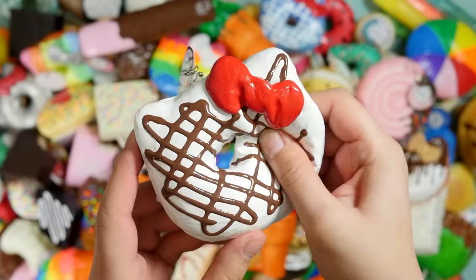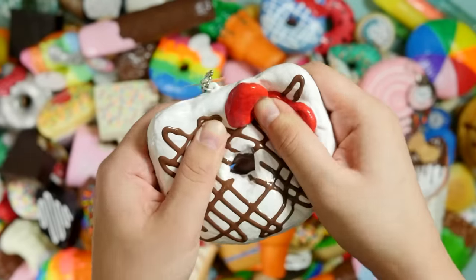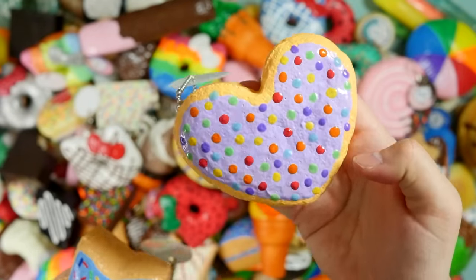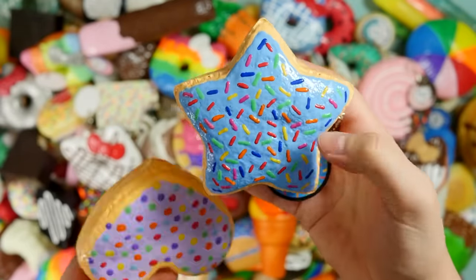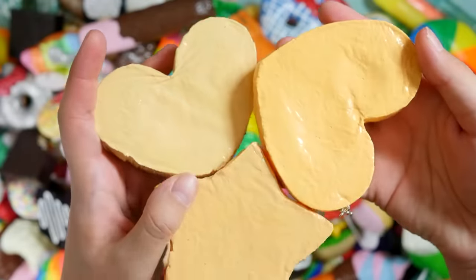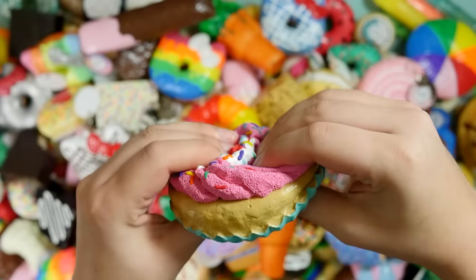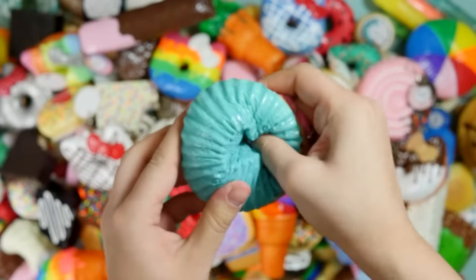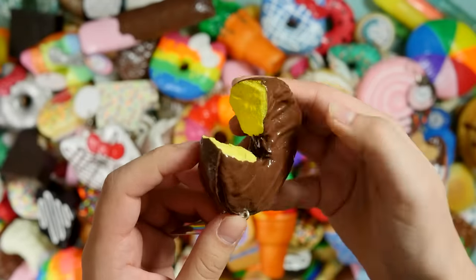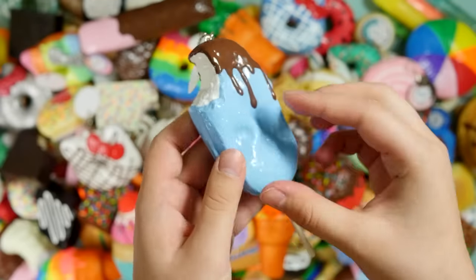This one is chocolate. Here are some sugar cookies: purple heart, a blue star, and a pink heart — my backs are just plain. Here's a jumbo cupcake with memory foam frosting. A little mini bitten donut. A blue popsicle.